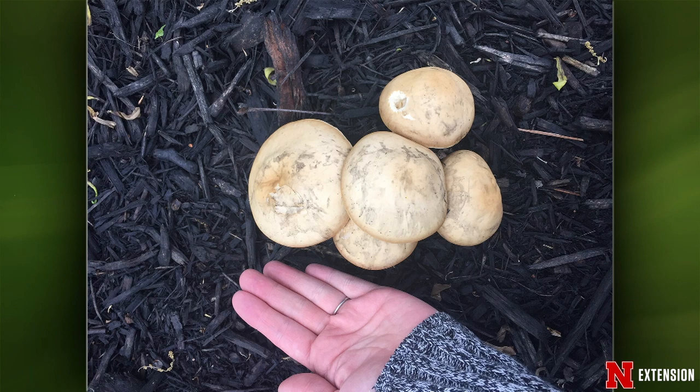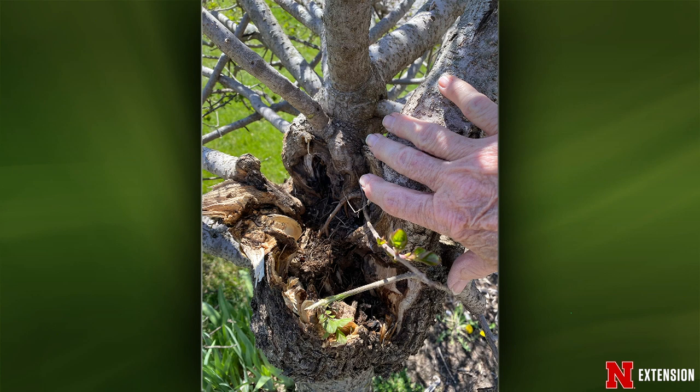And a tree question: the base of this particular tree lilac has a big old gall forming. This is likely crown gall, caused by a bacterial disease — forms these large galls. There's no treatment for it. This tree is going to be a goner.